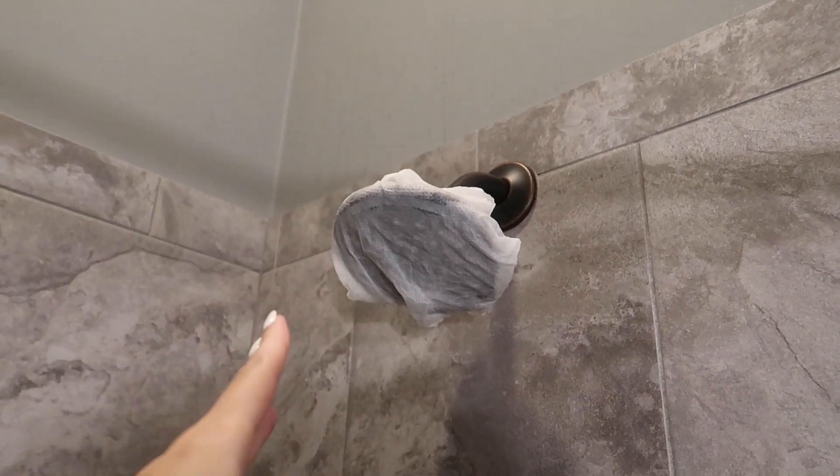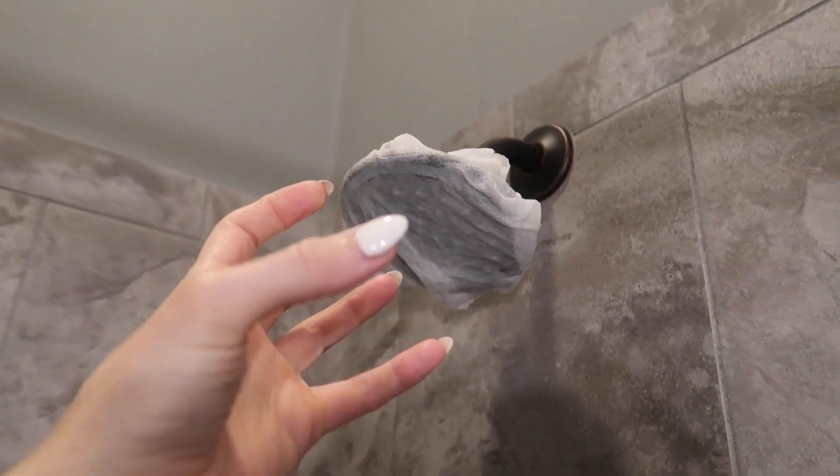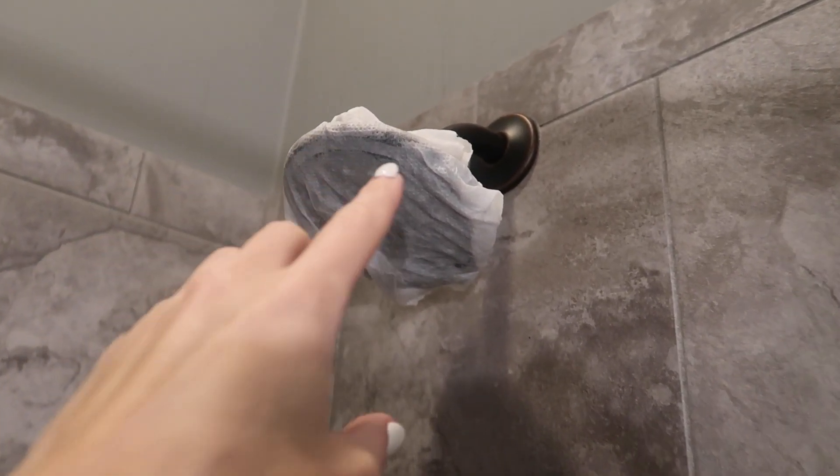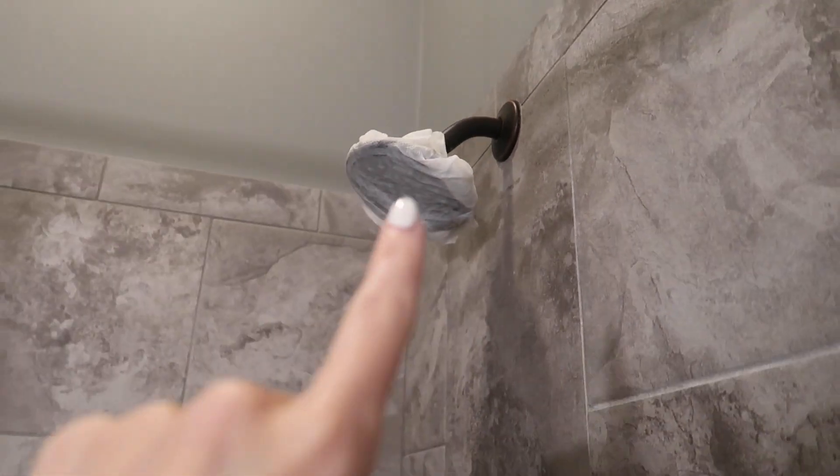Welcome back to energy and cleaning and life hacks. Have you ever thought of wrapping your shower head or your kitchen nozzle or faucet in milk and paper towels? If not, I'm going to show you why you should be doing this easy life hack right here.